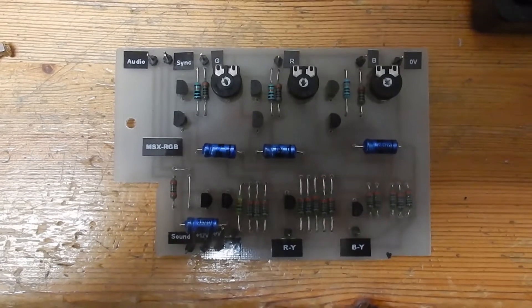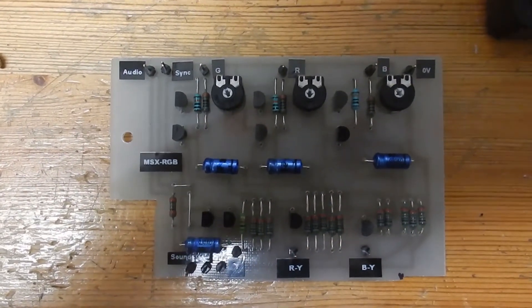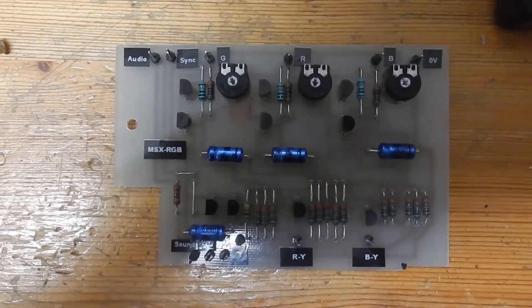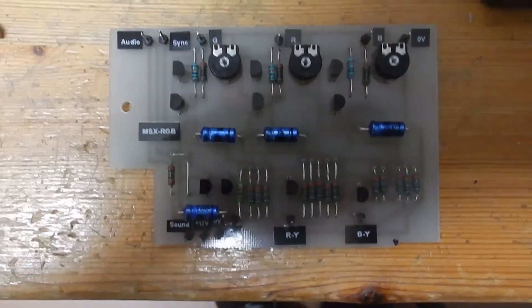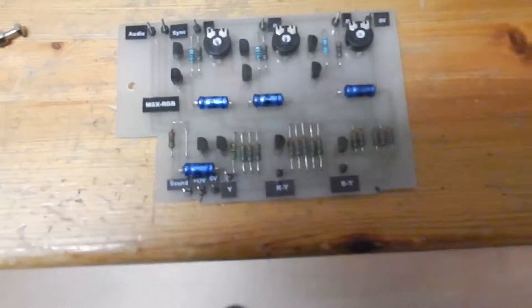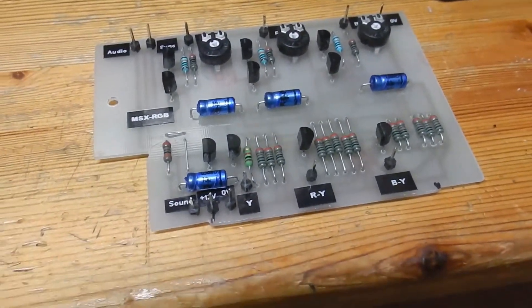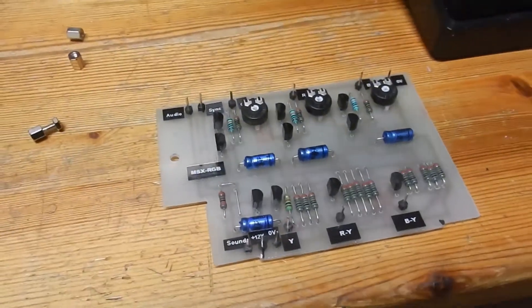This is also the first board that my dad made in over 35 odd years that he has etched. He used to do that way before I was born, and in recent years he's been using that wire wrap method. But this is the first time in 35 years or so that he has actually etched a board.